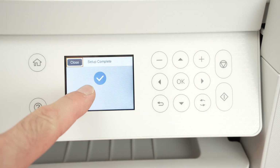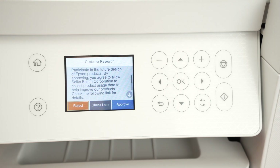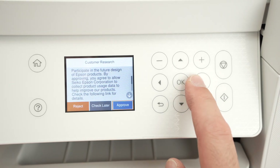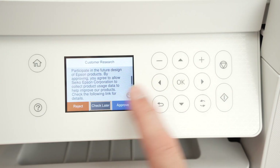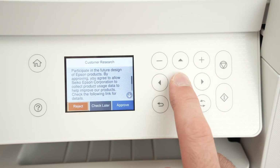This is the confirmation message saying that the printer is now connected to your Wi-Fi network. It will also ask if you want to participate in their research to help make the product better. I'll select reject because I don't want to share my personal information.